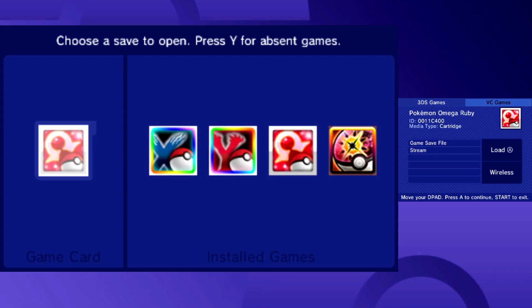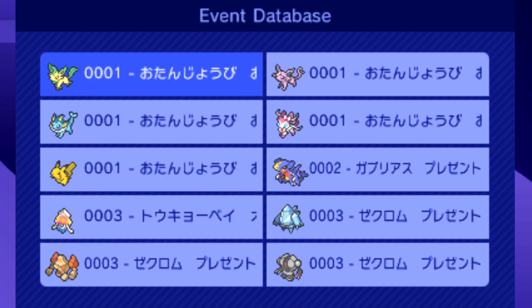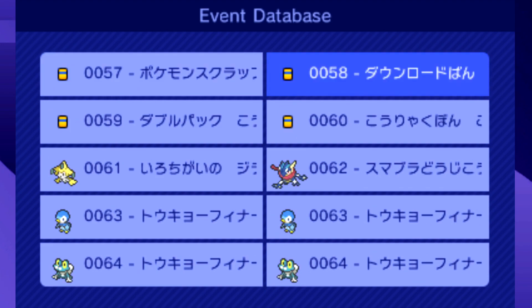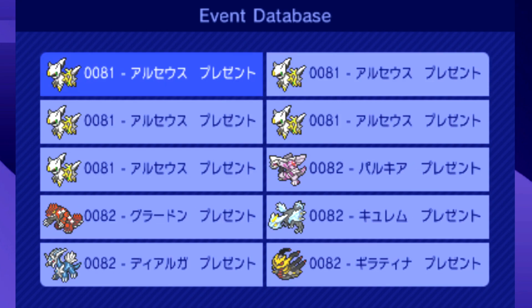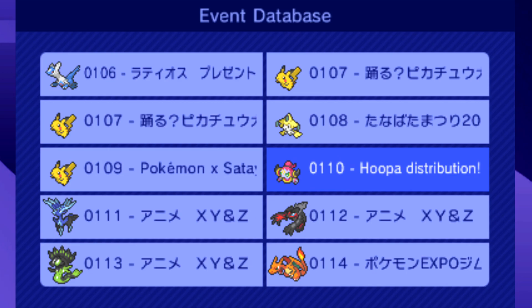From here, select the Pokémon game you want to get events on. Once you do that, you can open up the Events menu and install any event you would like to your game. With this method, you can install events from other regions, but I have not tested this out personally, so I don't know if this works or will affect your save file — I would just be cautious before you try that.